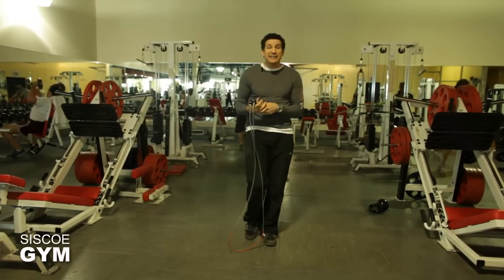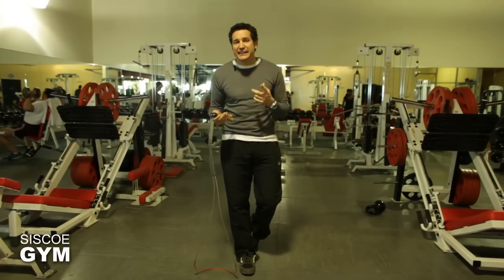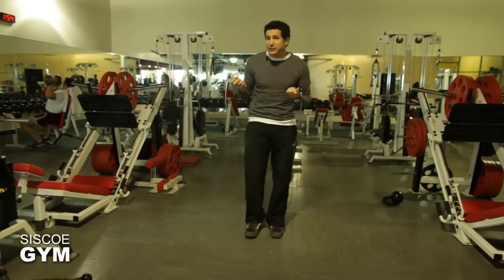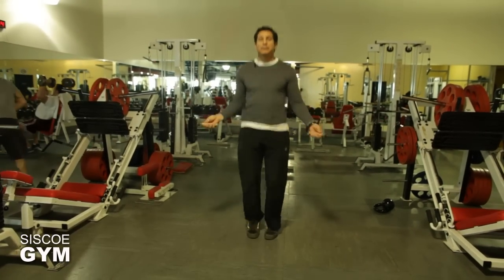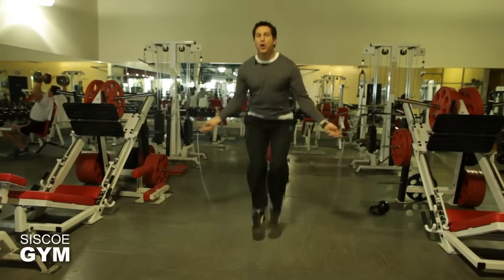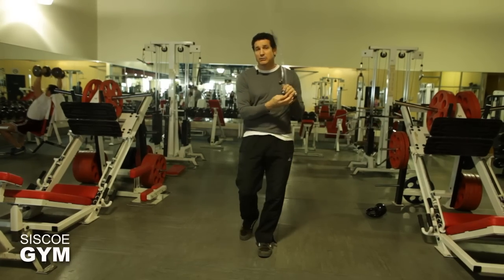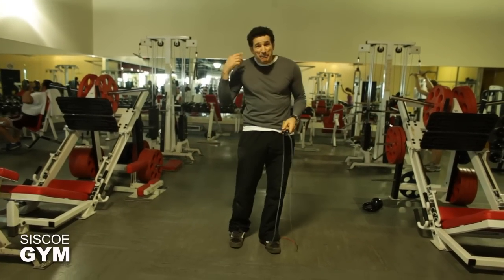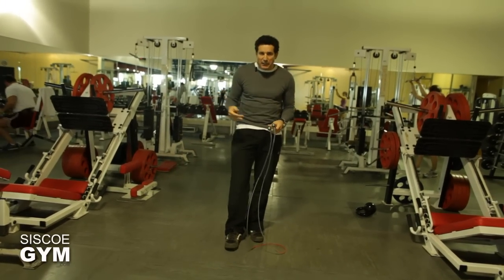One of the first things you need to do is create the sound needed for a double under. Listen to a single under sound — listen to the rope. Now listen to a double under. You can actually hear the speed, and it's all coming from the wrist. If you're not making that sound, don't anticipate actually getting a double under.